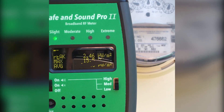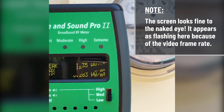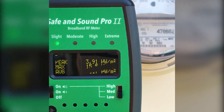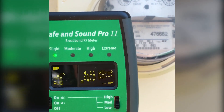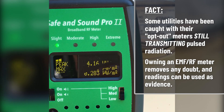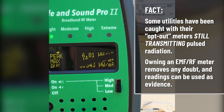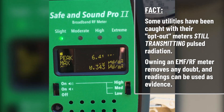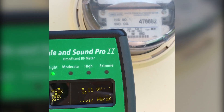Here we see the analog electricity meter, and it's not transmitting wireless. I can verify that with the Safe and Sound Pro 2. This can be used as evidence to demonstrate clearly what utility meters and any technology is doing — how much it's transmitting and how strong the transmissions are. If you have an opt-out meter that is digital but the utility claims it's not transmitting, you can leave the Safe and Sound Pro 2 next to the meter for 15 or 30 minutes and check the max reading. If it transmitted at any point, that max reading will clearly show it.